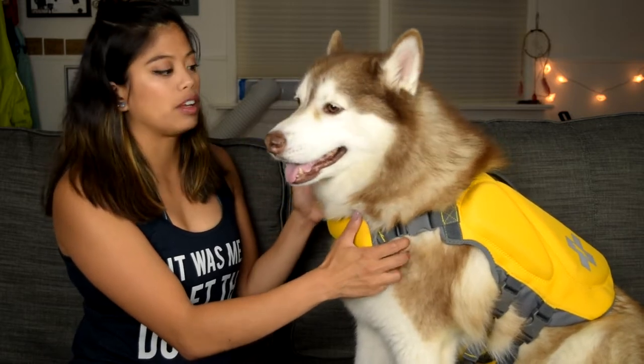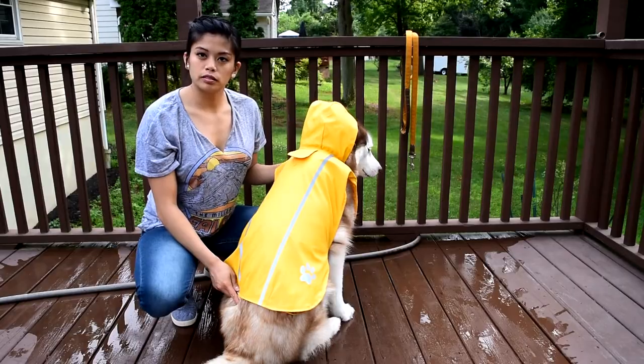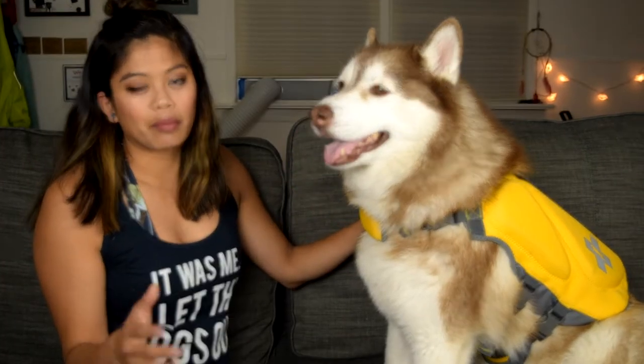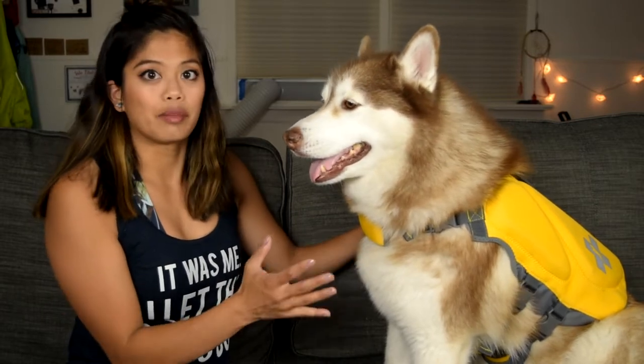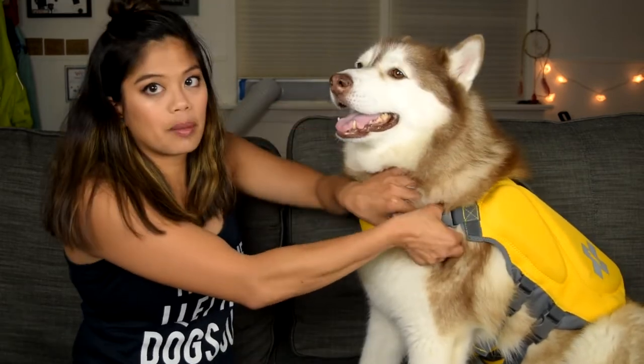I was nervous to get this because normally this brand's sizes don't ever fit Phoenix correctly. That raincoat from several videos back is from this brand - a raincoat is one thing, if that doesn't fit it's just funny and the dog gets wet, but if a life jacket doesn't fit it's kind of a big deal. I wanted to make sure it fit right. I got her a size large and it actually worked out pretty well.